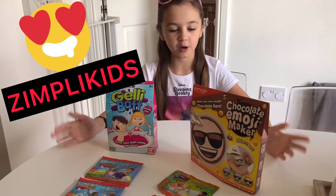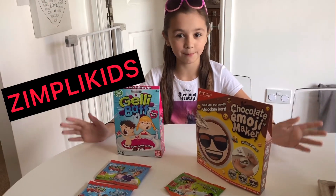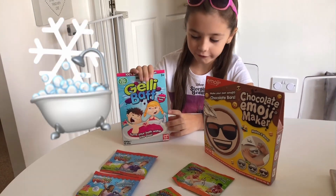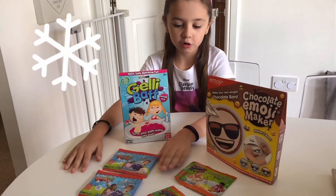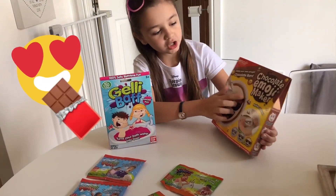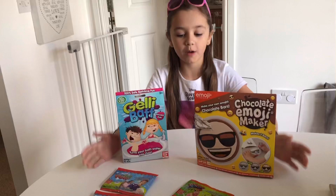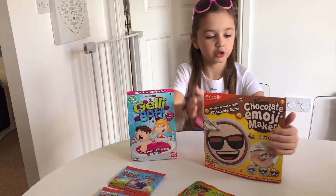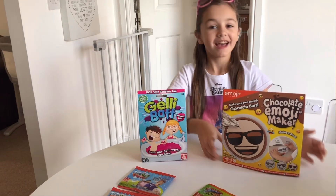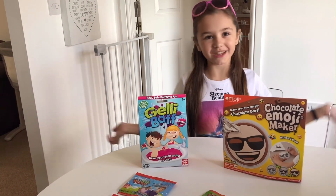Hi, we've been sent some goodies from Zimpli Kids and we've got jelly bath, magic snow, crackle bath and emoji chocolate maker. We're going to try the chocolate emoji maker and see how it turns out — let's just get some crafty.